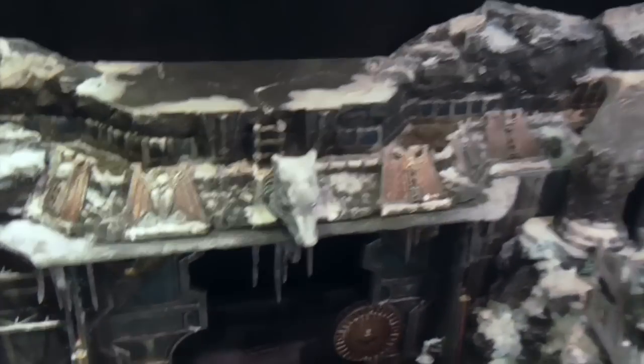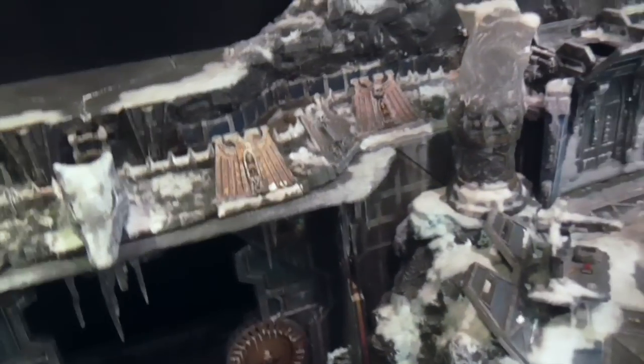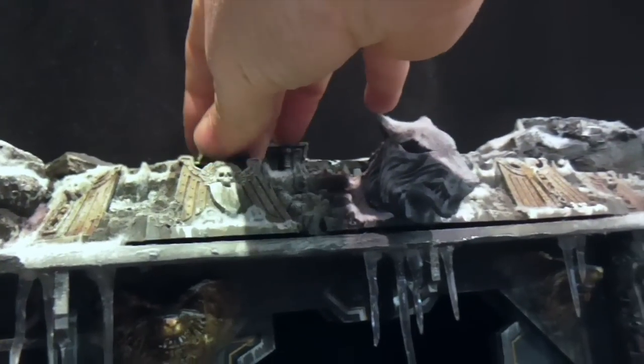On top we have the ramparts. If I take that marine out and put him back at the top there, you can see that they've got quite a nice view down onto the road.